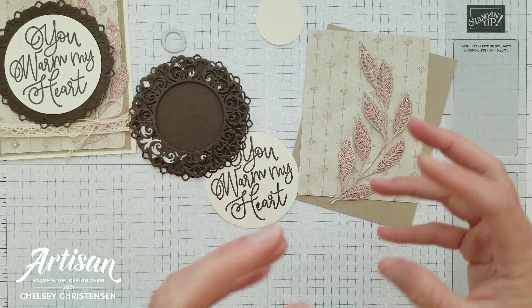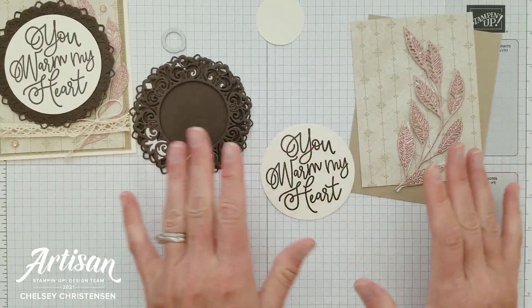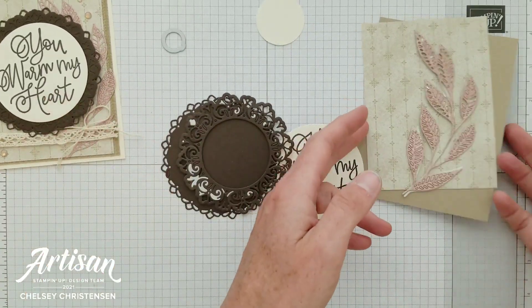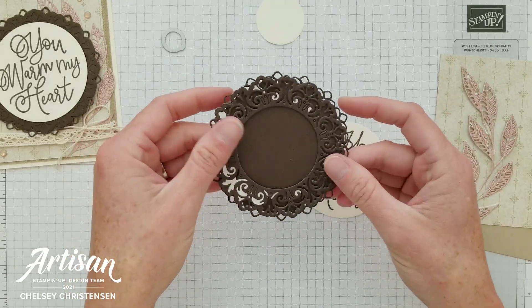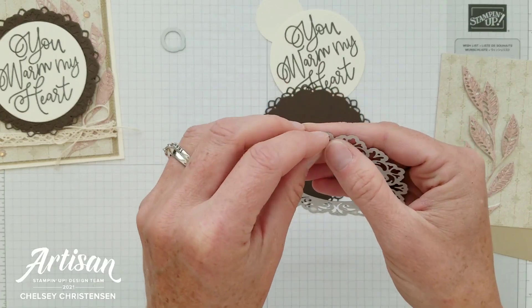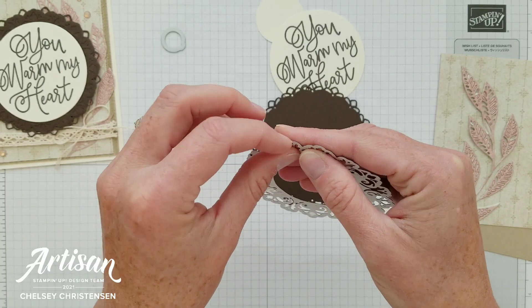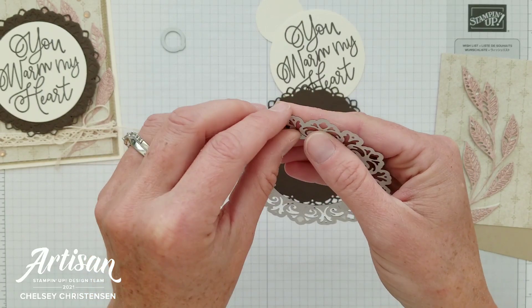This card is nice and simple but we are using all of those products, and I wanted to make sure I mentioned those before we begin. To begin we need to first make the door element. I have cut this out with Early Espresso cardstock and on this top piece I've added some adhesive sheets so that it just becomes a sticker.